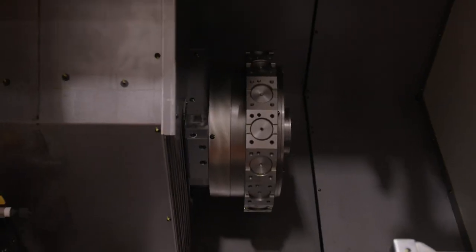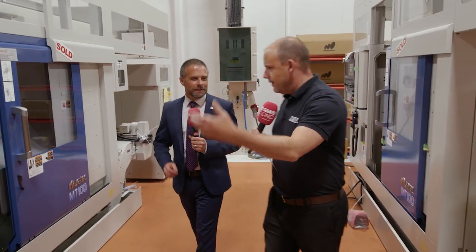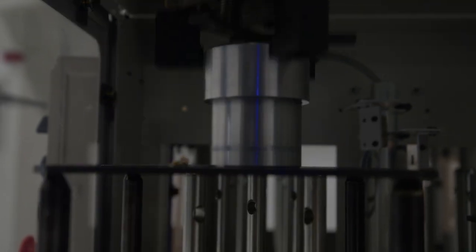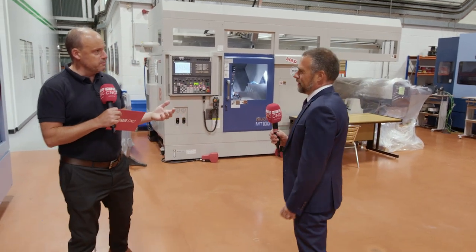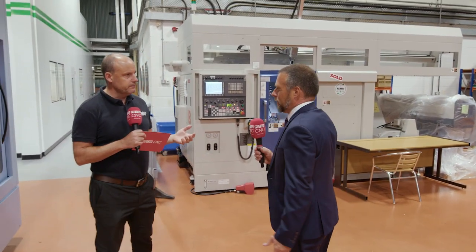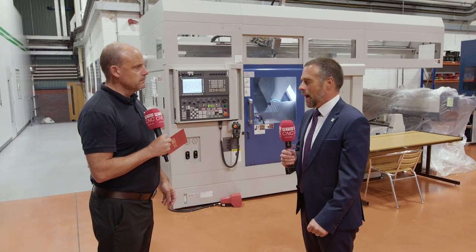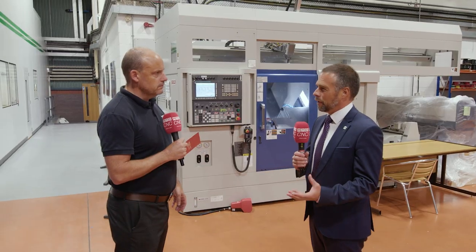These machines are unbelievably quick — they move quickly and they are extremely accurate. Process stability is an important factor, because you can run unmanned but if parts are coming off no good, then it's no good. You've got to get everything right from the application's perspective. With everything it's process capability — it's not necessarily about having the best cycle time. It's about having a capable process to be able to run through the night unmanned.